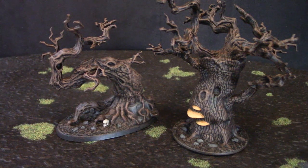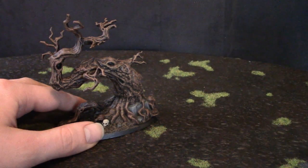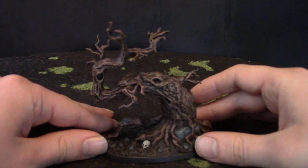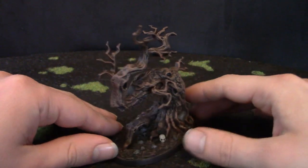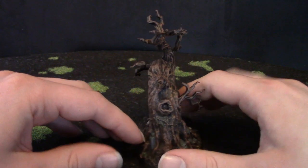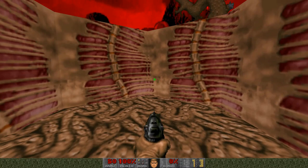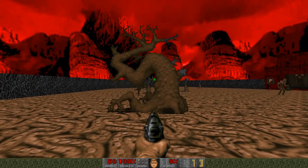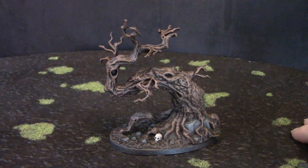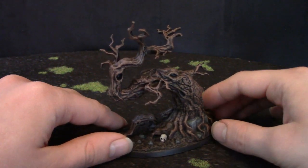And here are the trees. Let me show you one at a time. This is a Citadel Woodland tree that I've converted to look somewhat like a certain tree from my favourite computer game, Doom — yes, that tree from Doom. Finally got around to finishing painting this and it's come out quite nicely.